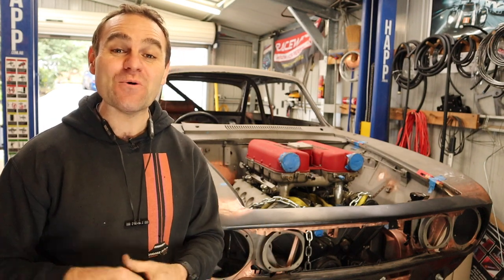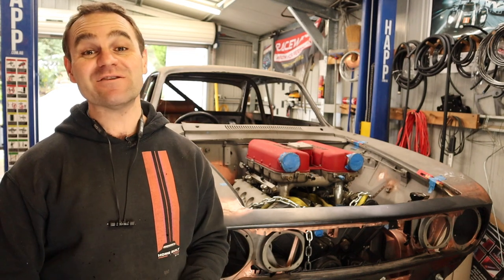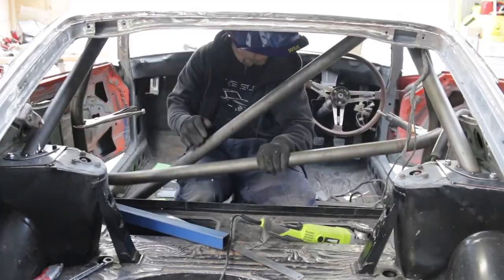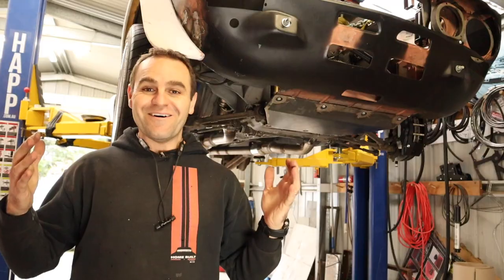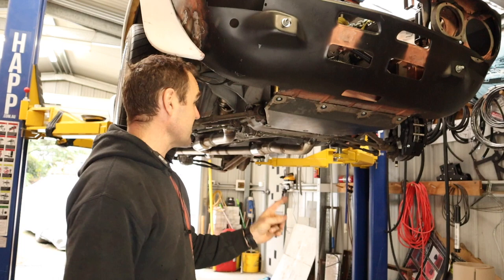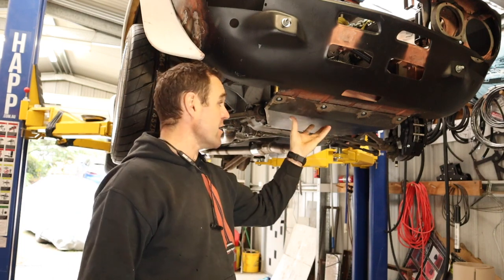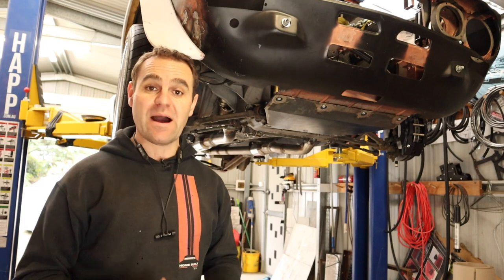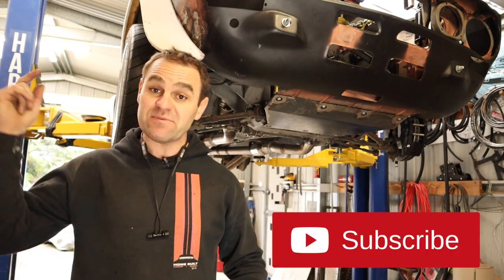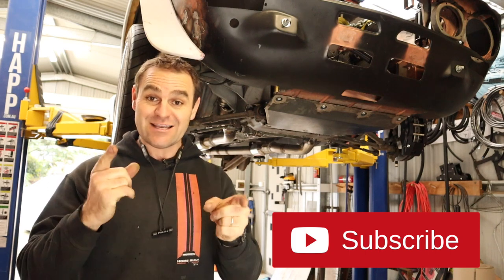Hey guys, welcome back to Home Built. In this episode we are back under the car making some more covers and bash plates. Welcome back — those of you watching previously will have seen last week that I built this bash plate to go underneath the Alfa Romeo. If you missed it, I'll put a link up above. If you haven't subscribed, think about subscribing and hitting that bell — it does help us out.